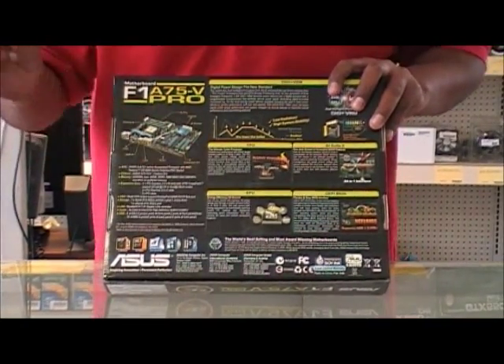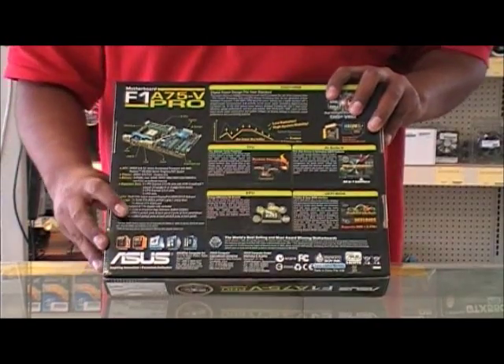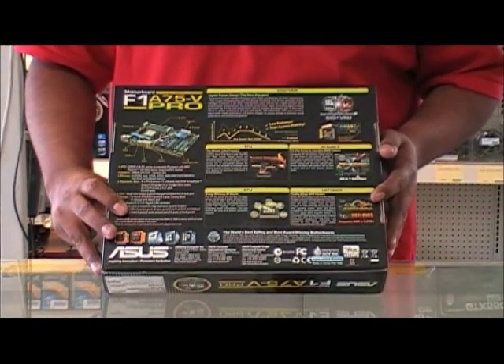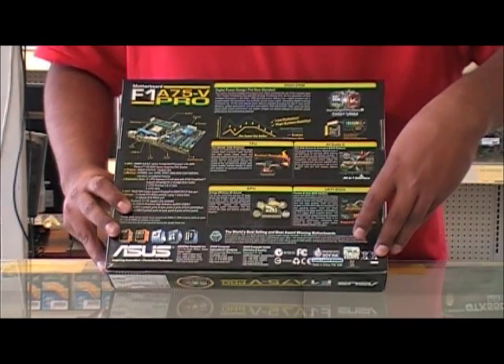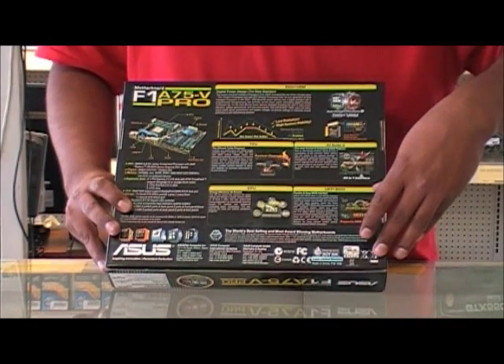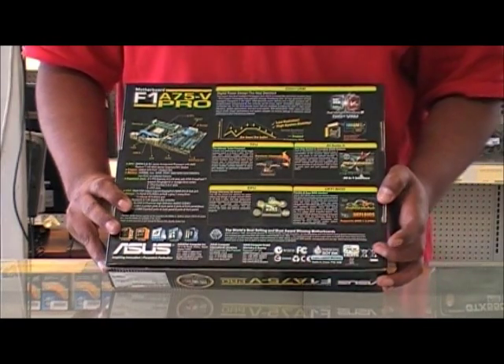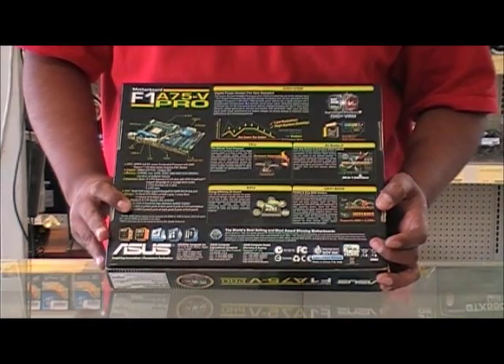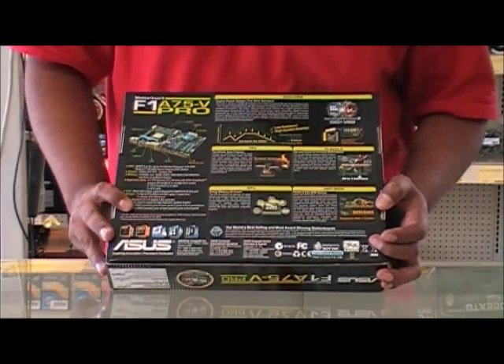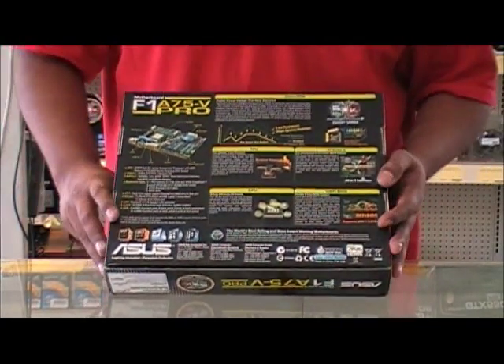In EPU mode, it's for energy efficiency for your setup and motherboard. The UEFI BIOS has a nice user interface — it's very simple, very graphical, with lots of shortcuts, so it's very user friendly.